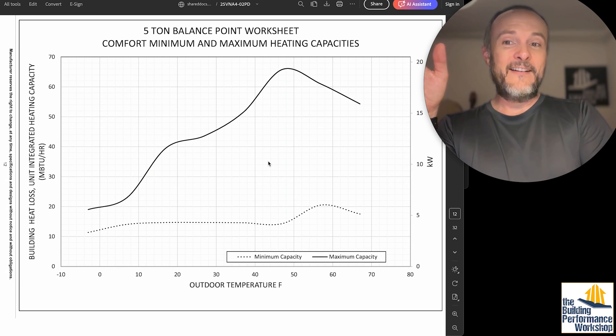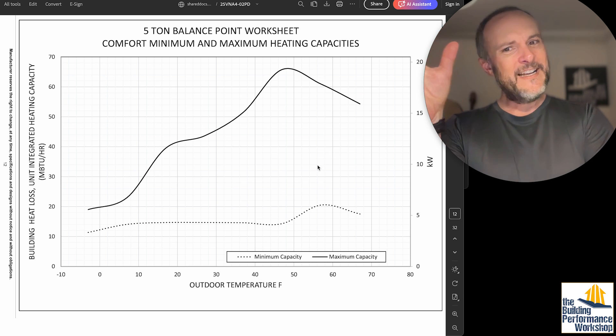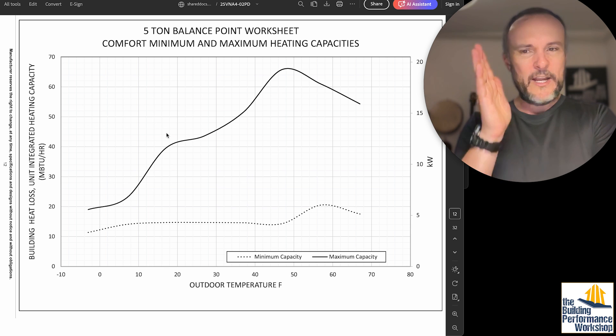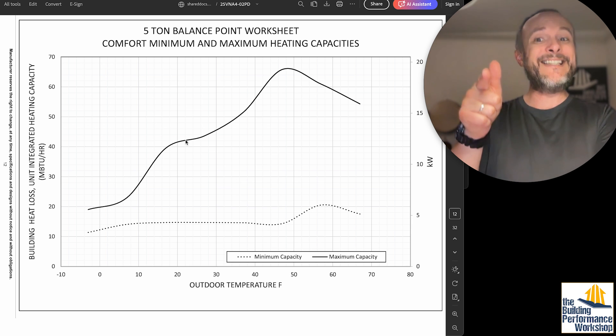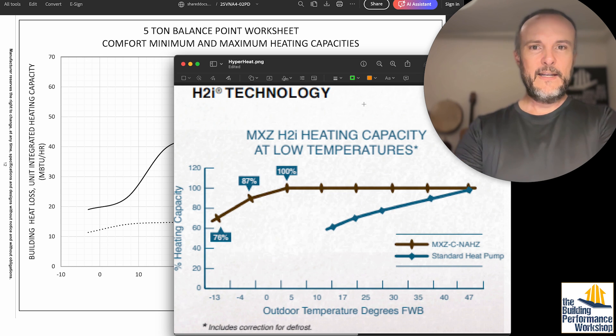The five-ton curve is pretty interesting too — there's a knee, then a boost, then it falls off again. Knowing your design day temperature matters: for us in Atlanta that would be 22 degrees. Out of this five-ton, which is supposed to deliver 60,000 BTUs, I'm only getting about 40,000 at that temperature. That could be a problem.